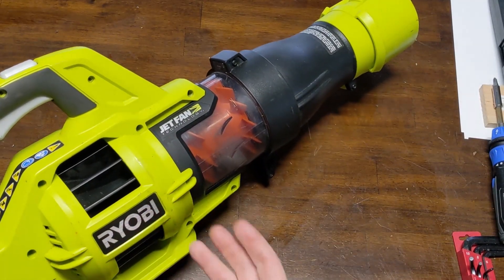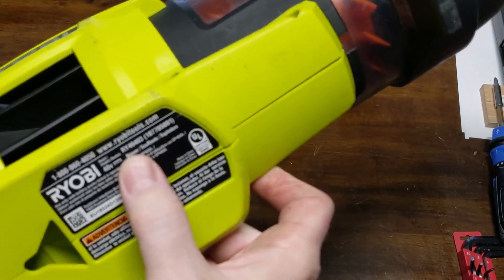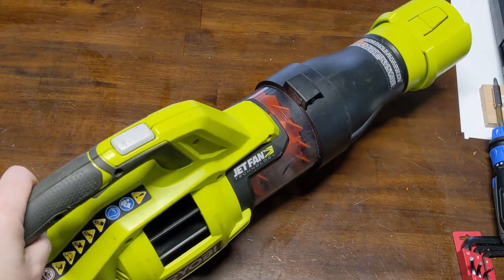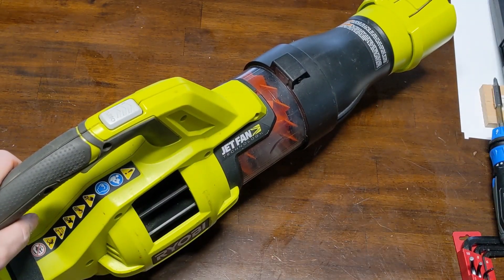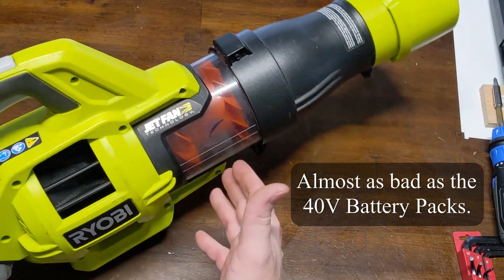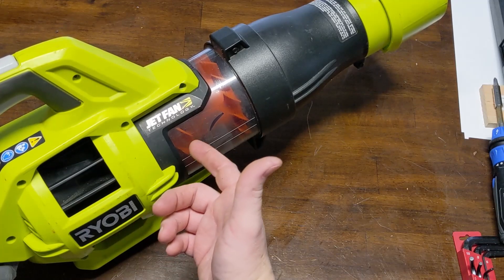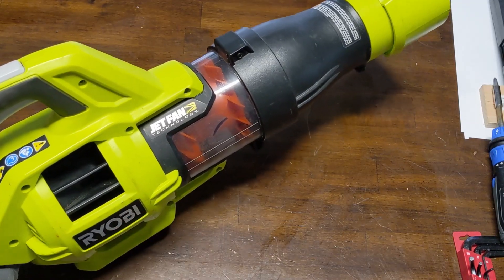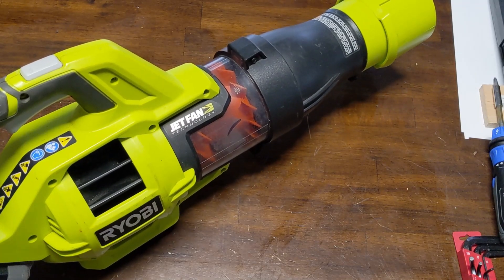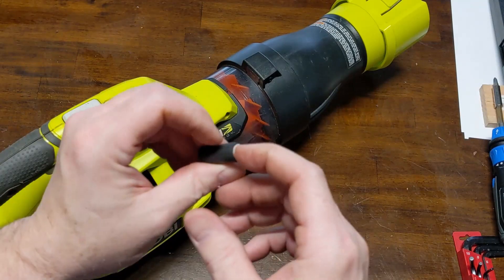Hey guys, today on the bench we have this Ryobi jet fan, the RY40403. This 40-volt jet fan is plagued with issues with the coupling. Even though the blower might work pretty decent, the coupling between the motor and the jet fan fails very often, and as far as I can tell there is no supplier where you can buy the coupling from — once the shaft starts slipping on the coupling it just doesn't work anymore.